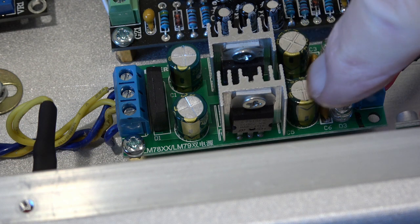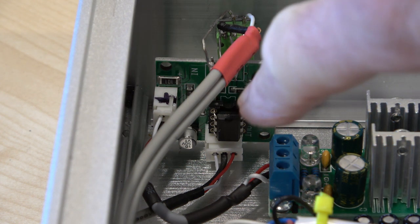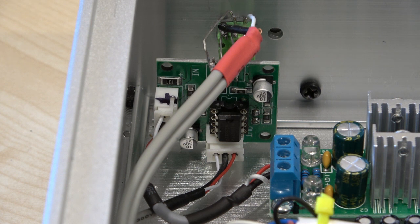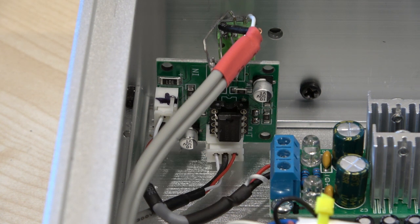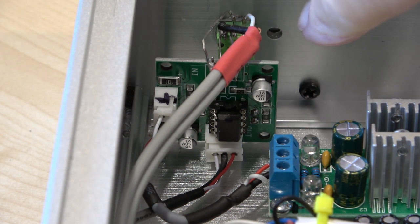I'm almost embarrassed to show you this particular board — the one we're looking at here is the preamp. I know it's pitifully small in a huge box with lots of electronics, but it is the best board I have found so far. All these preamp boards I've tried use the NE5532, which is a chip I like very much. This area here is still temporary because there's a very small potentiometer in there — I'm simply waiting for an Alps pot and haven't got it yet.